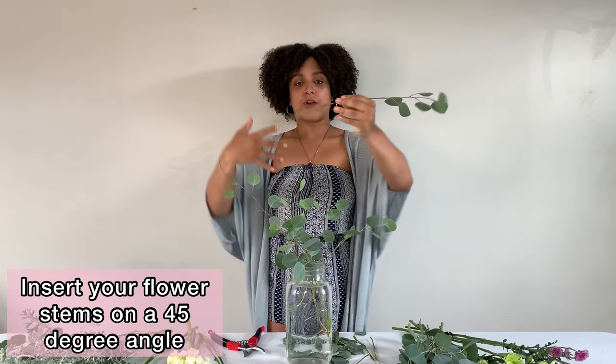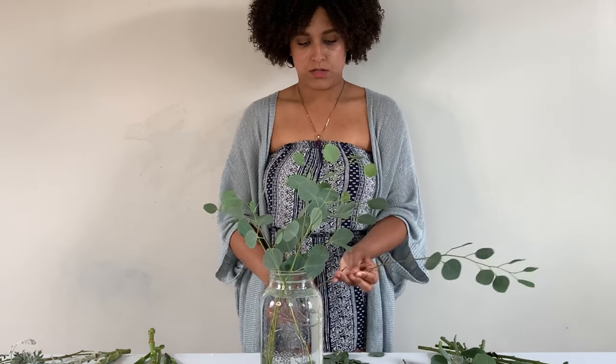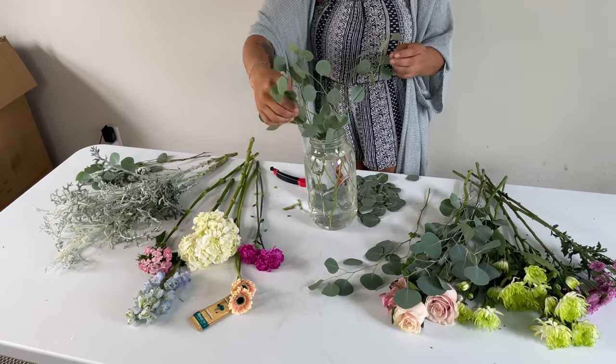The most important thing I'm doing right now is inserting everything on an angle. As you're inserting your flowers into your base, you want to insert everything on an angle so that your stems start to create an X in the base — that's going to help keep all your flower stems from moving around later. So we insert on an angle, cut, rotate the base, and insert.